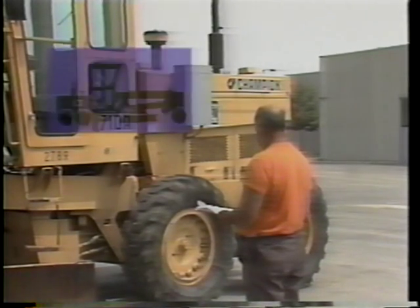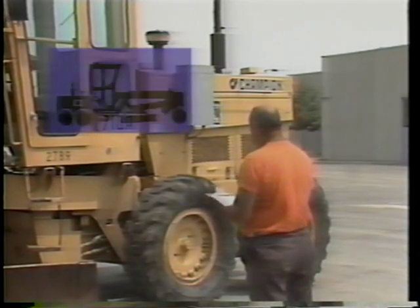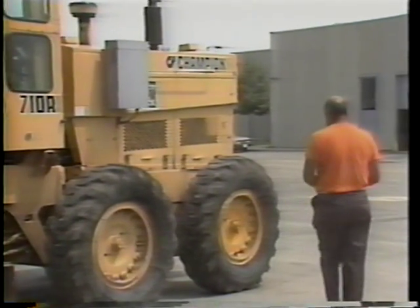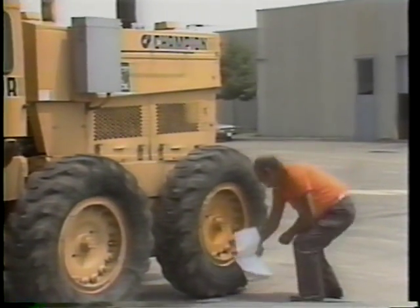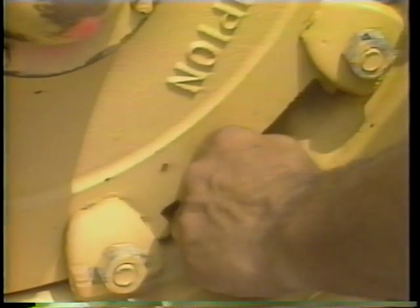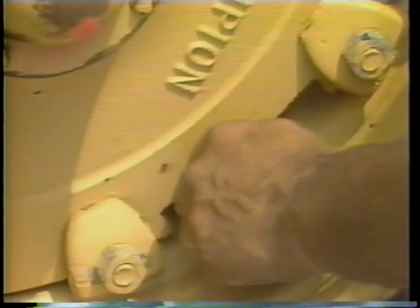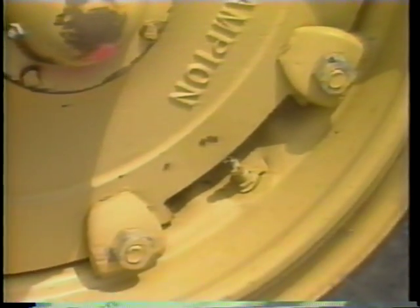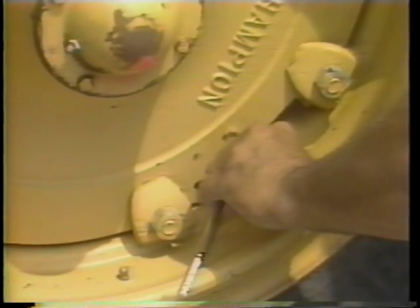Follow along as our operator begins the first activity: the pre-start check. This is a walk-around inspection for damaged or worn parts and fluid leaks. It also includes checking the equipment's fluid levels and air filter system. Starting with the tires, inspect their air pressure. Maintaining the correct tire pressure helps provide maximum tire service life.